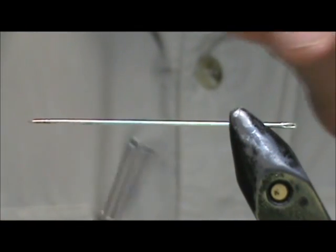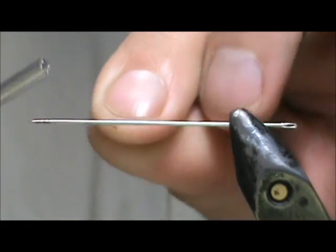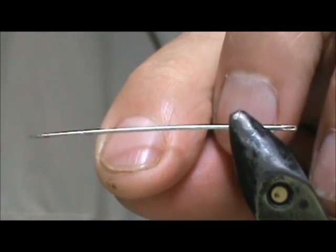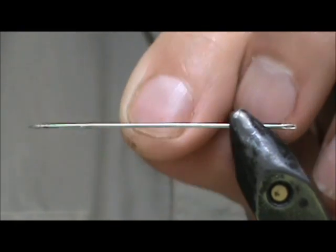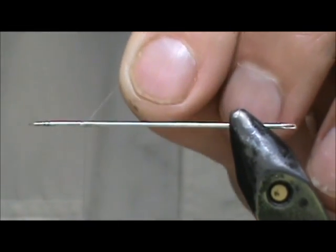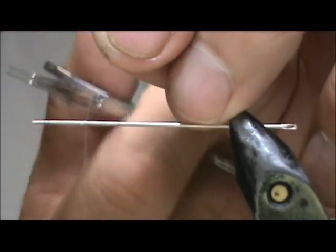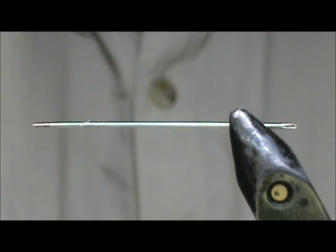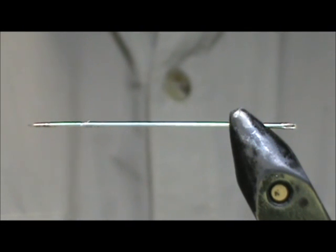I am going to use clear mono thread. I am going to attach the thread towards the front of the needle, just a few wraps, and then we are going to remove that. We are going to make the body of the ebony jewel wing.